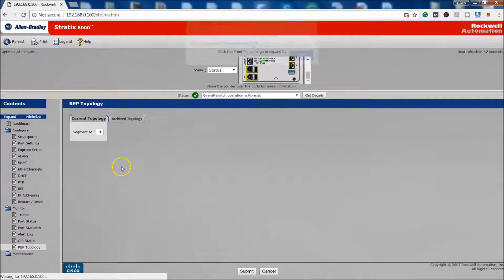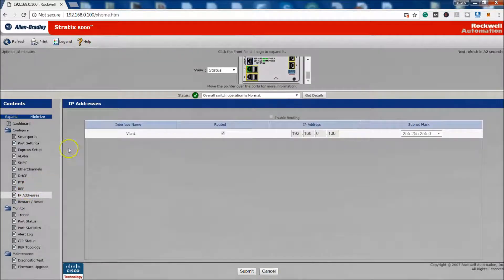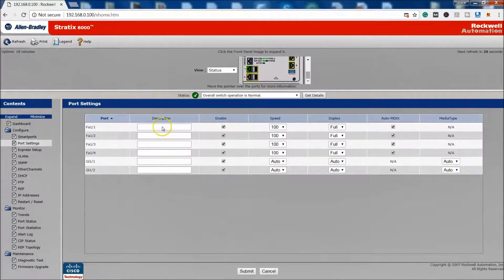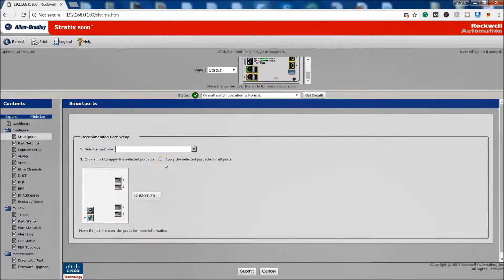You can look at the topology view, though I don't have it fully laid out for this demo. You can also add a description to each port as you see fit. Overall, the quickest and best way to get things up and running is to use the Express setup — it really depends on how you prefer to configure your switches.